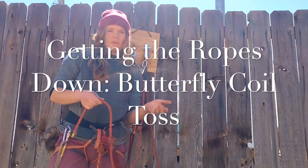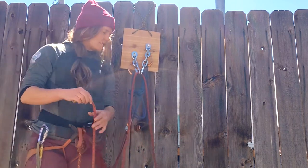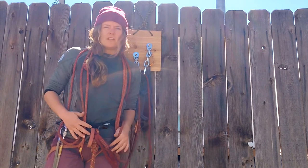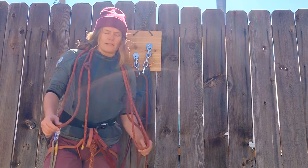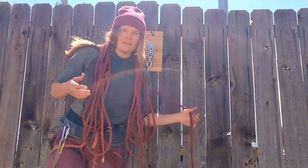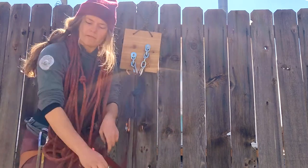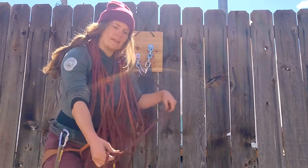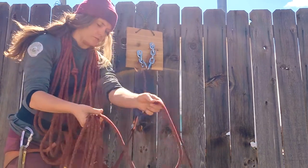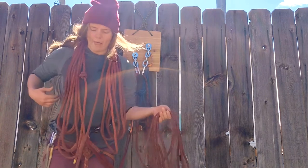The first method for getting the rope down the cliff is sending the middle down first. As I'm threading through my rappel rings or chain links, I'm going to start coiling the rope around my neck. When butterfly coiling to reduce tangling, it's ideal to start with longer loops and shorten each consecutive coil. Once I have several coils around my neck, I'll start pre-feeding rope down the cliff to let gravity take it, then begin butterfly coiling the rest in my hand — again, longer coils to shorter coils until I reach the middle. Then I throw the middle first, followed by the end.